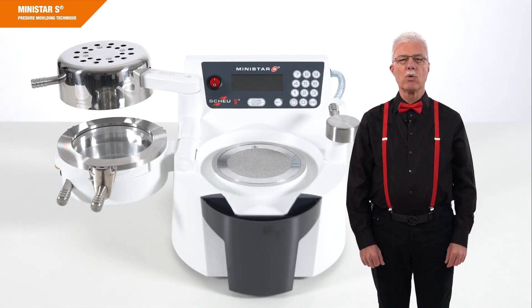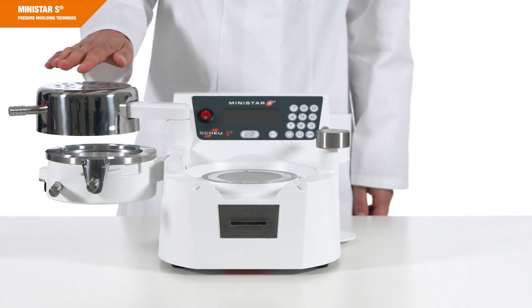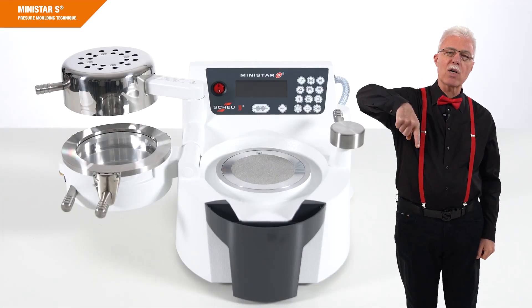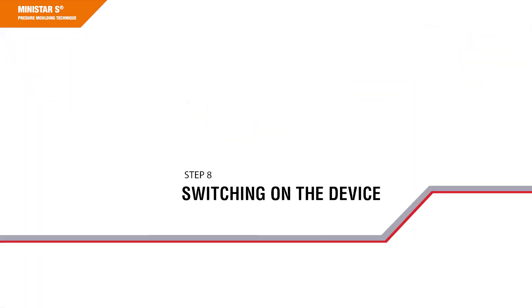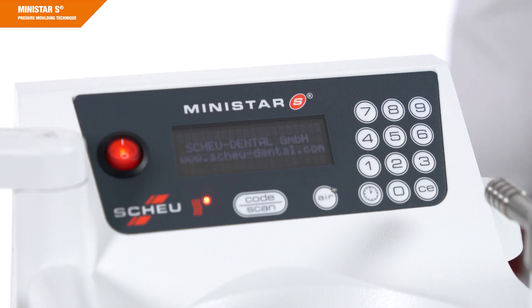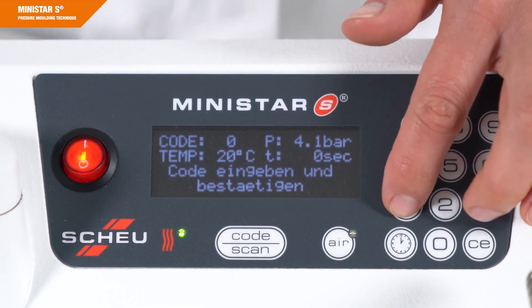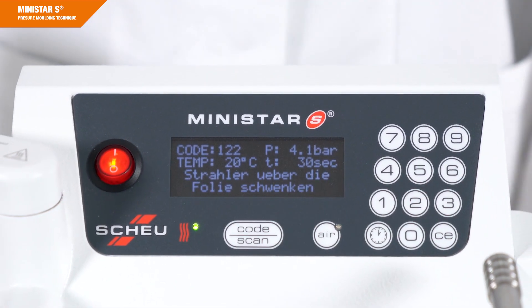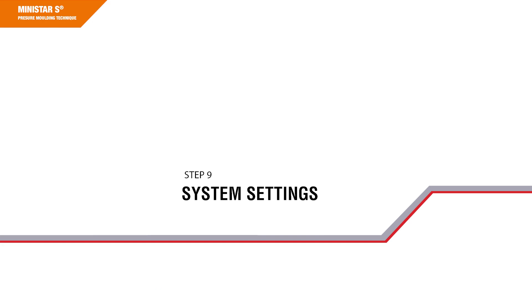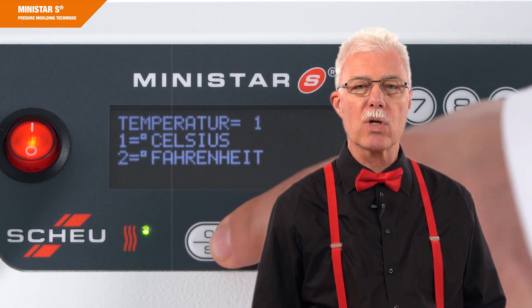The device is in the normal position when the infrared heater is tilted backwards up to the stop, the pressure chamber is opened to the left, and the locking shaft handle is pivoted back to the stop at a 12 o'clock position. The MINISTAR-S device is put into operation by pressing the on and off switch. The test and adjustment mode runs for about 10 seconds before the home screen appears, which is the starting point for any thermoforming process. Programming is done via the keyboard or scanner and is shown in the display. You can customize the system settings according to your needs, including language, pressure, temperature and screen contrast.